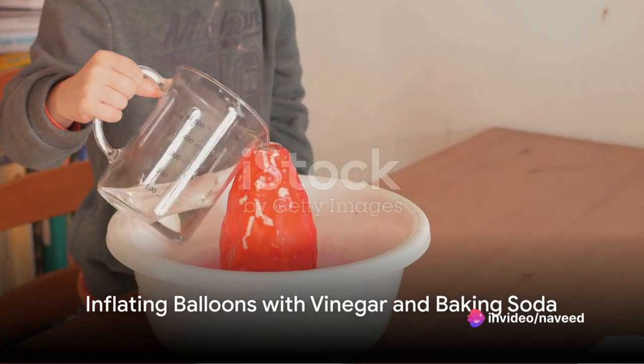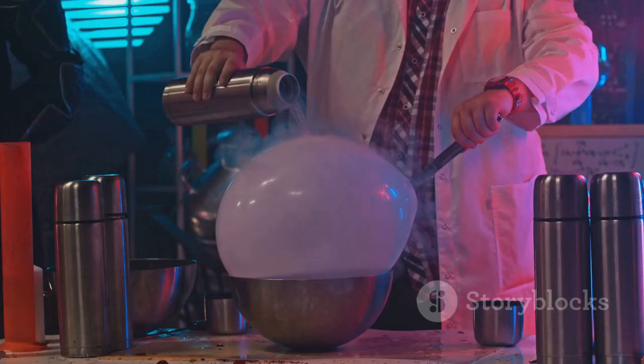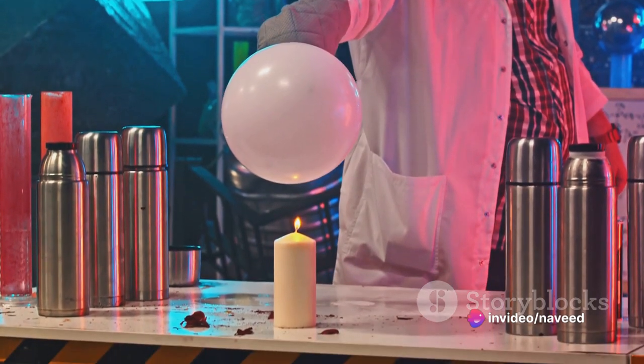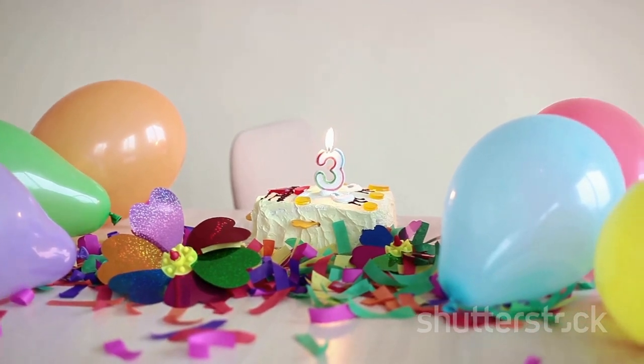Next, we're going to create a little magic with vinegar and baking soda. This classic kitchen duo can be used to inflate balloons. Just pour some vinegar into a bottle, add baking soda and place a balloon over the opening. The reaction between the two ingredients releases carbon dioxide, inflating the balloon. A fun trick, especially if you're in a pinch for a party decoration.